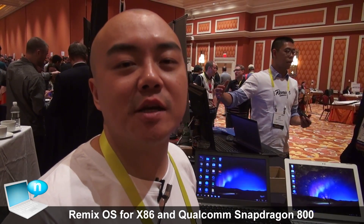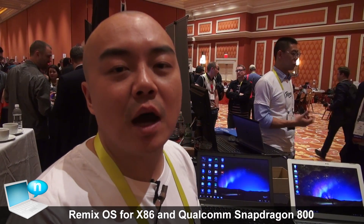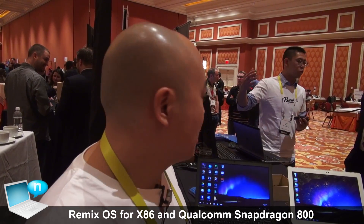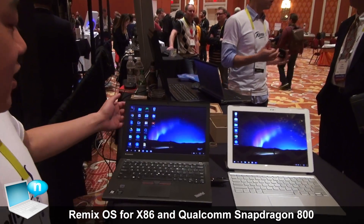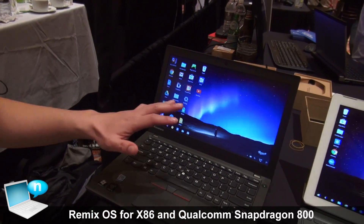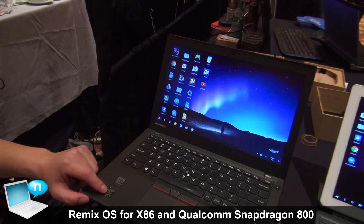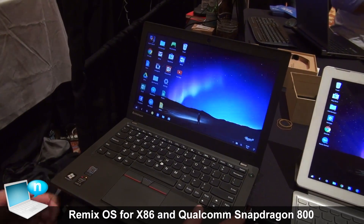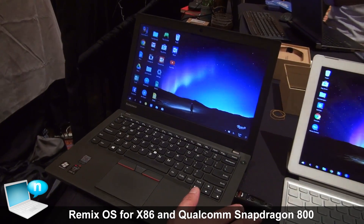Hello everybody, I'm back. This is Jason from JIDE and we have a couple of really cool pieces of news to share with you guys. To my left, this is a very traditional laptop form factor — it's running an Intel Core i5 chip — and the really cool thing is this USB that's plugged in right now.